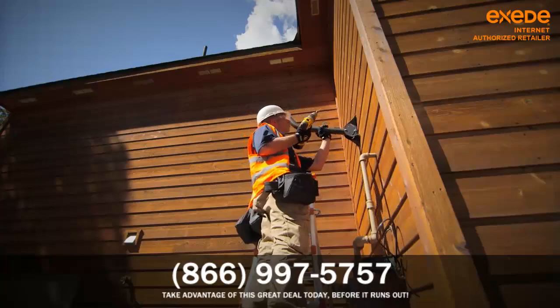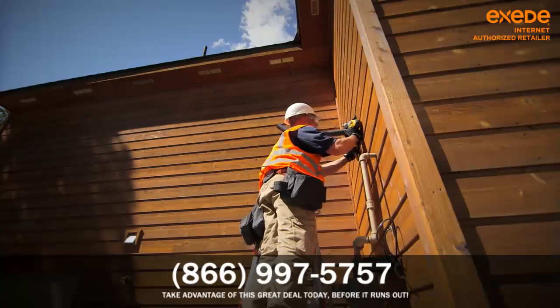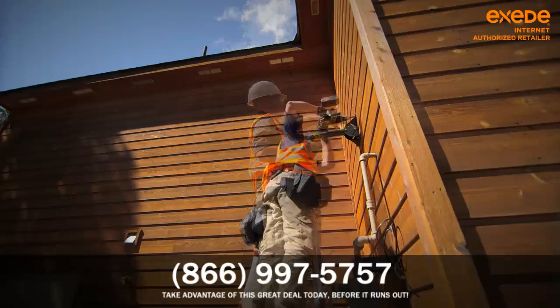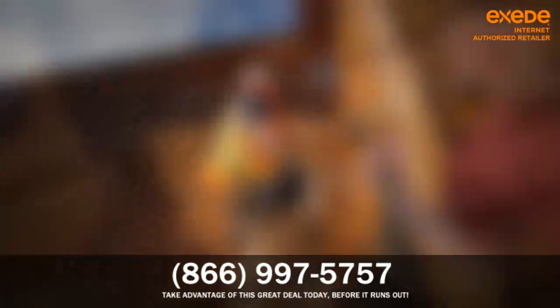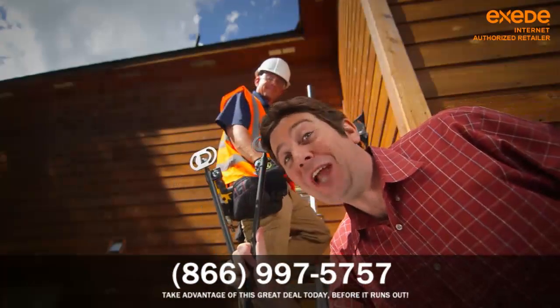Once you've agreed on a location, the Exceed tech gets to work. First, he'll install the dish by attaching a mounting bracket and support arms. This will require drilling some holes. The mounting brackets support the dish and transceiver.